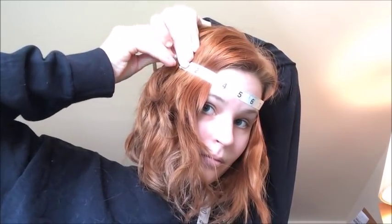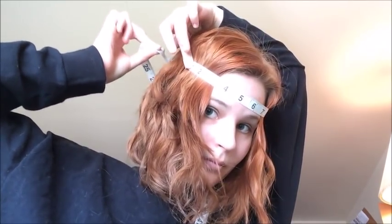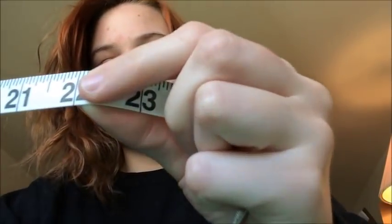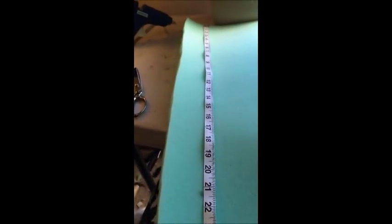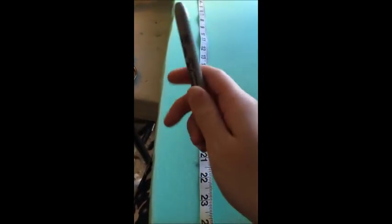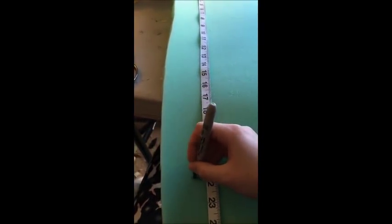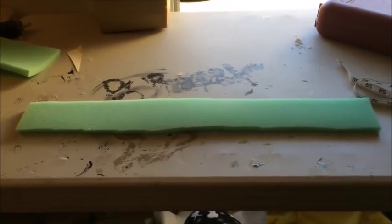Take a tape measure and measure around your forehead. For me, my measurement comes to 22 inches. Lay out the tape measure on your half-inch thick foam and draw a line where your head measurement was — mine at 22 inches. Make it about 3 inches wide, then cut out, and you'll have this piece.